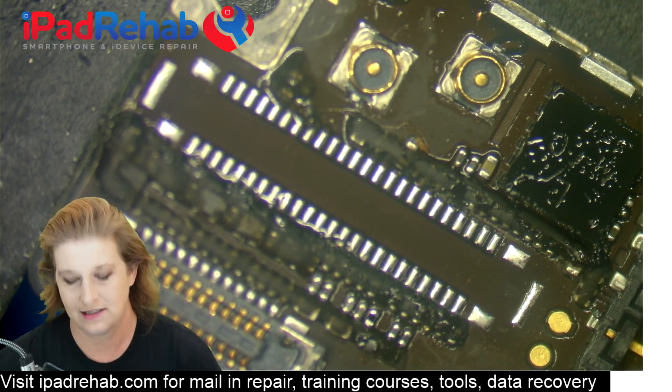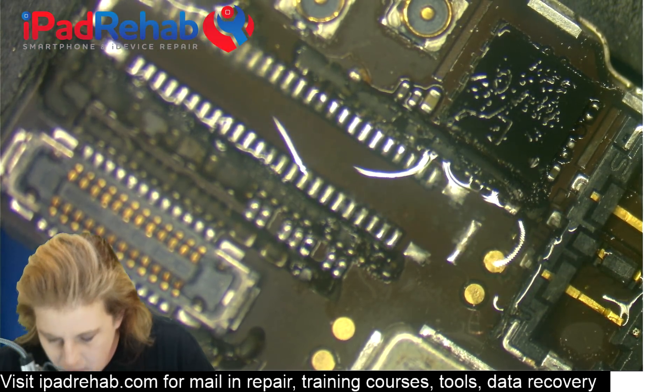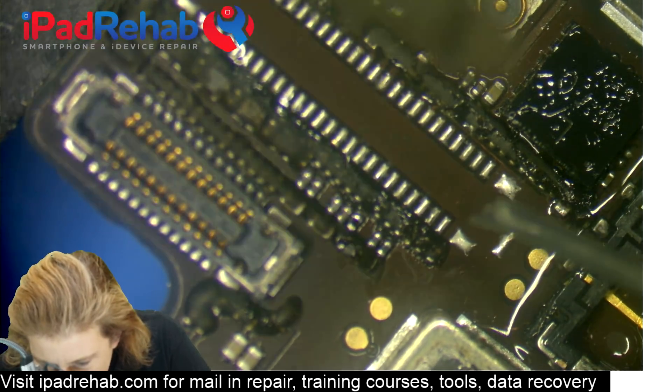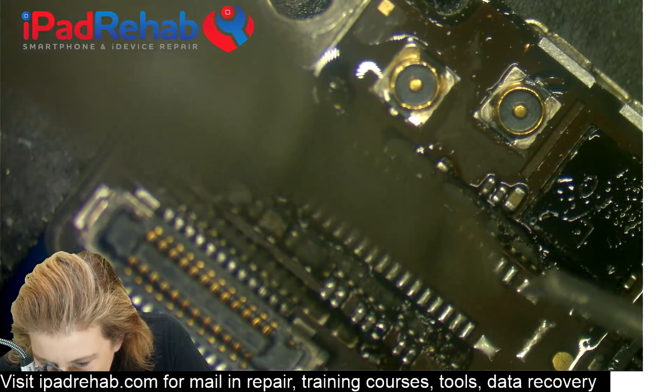We use Kester brand 63/37 leaded solder. I'm going to put some more flux on that, and then with a large iron that has some serious thermal mass I'm just going to go over these connector pads.